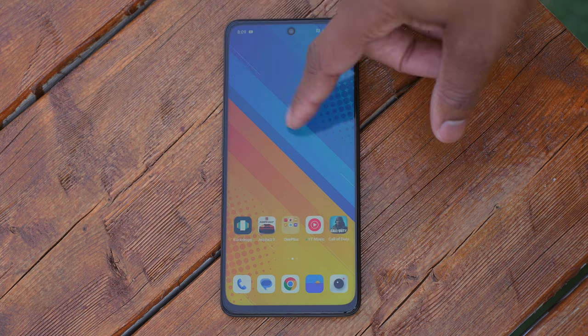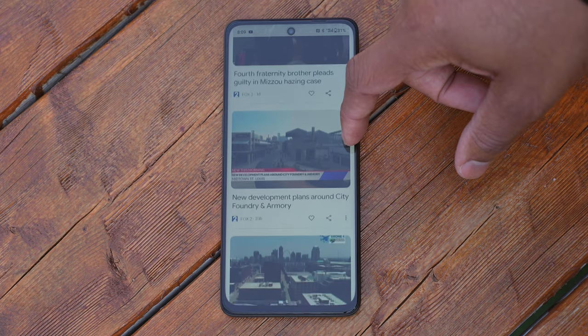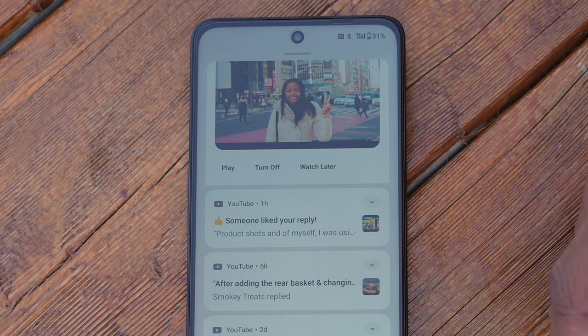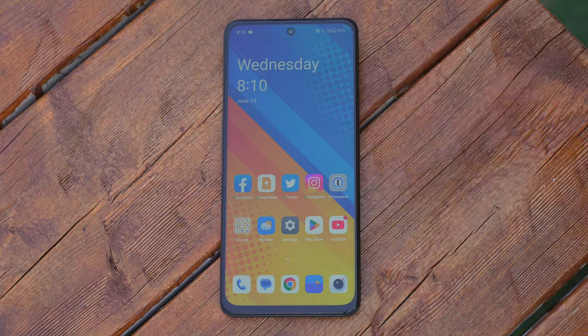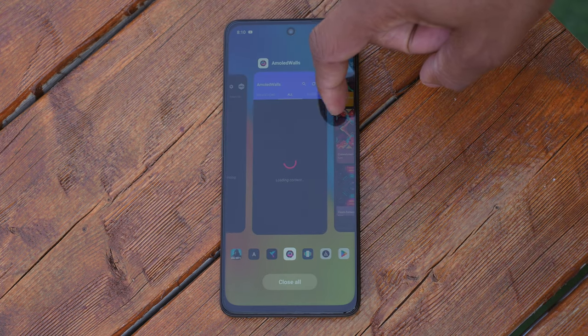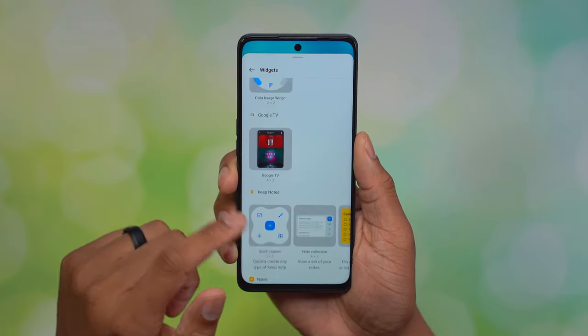Let's talk software performance. This phone is running OxygenOS 13.1 on top of Android 13, so you're getting the latest from Android right now. Overall it's been pretty smooth — OnePlus says there's 30% less app lag. Opening apps and animations have been very fluid, which is a testament to both Android 13 and OnePlus's work with OxygenOS. I'm really happy with it, especially for a phone around the $300 price tag — I don't feel limited by the software performance at all.